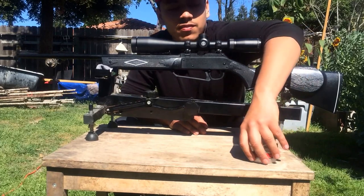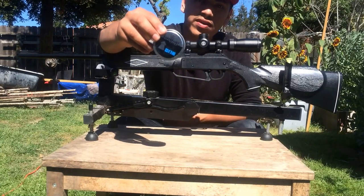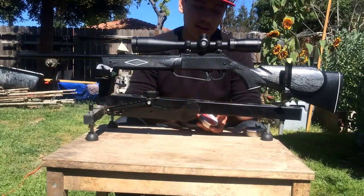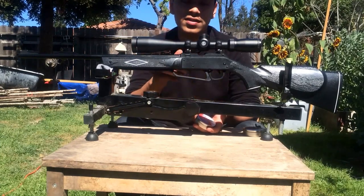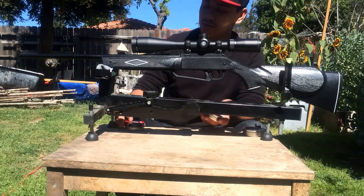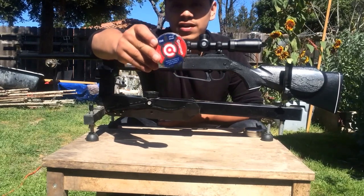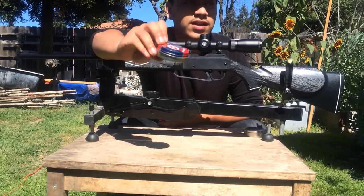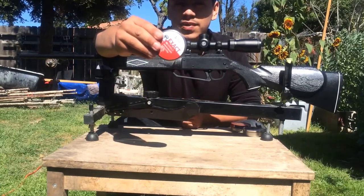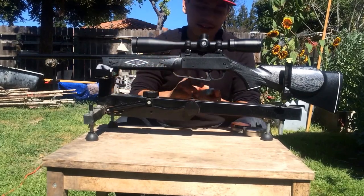I don't just have Crosman ammo to test today. I have RWS Super Point pellets, these are 8.2 grain — I've never shot these pellets with this gun before. I used to always use Crosman Premiers, hollow points, or BBs. I'm excluding BBs because they're not accurate — I tested them before starting this review and they were only decent out to about 10 yards. Second, I have the Crosman Premier Pointed, which are very good from what I remember.